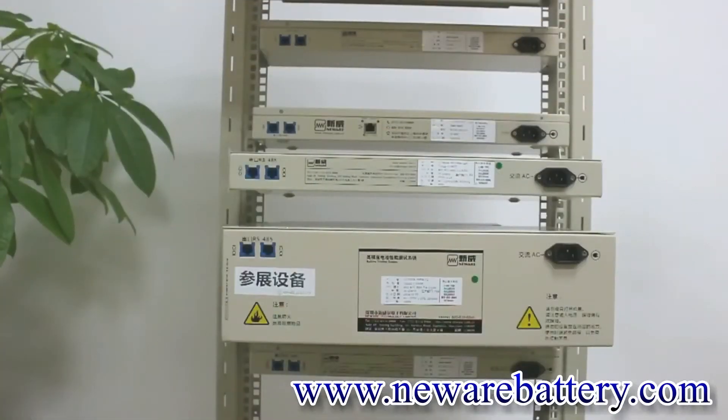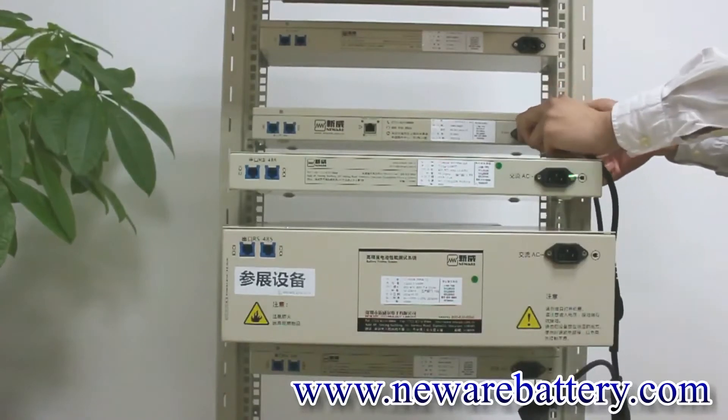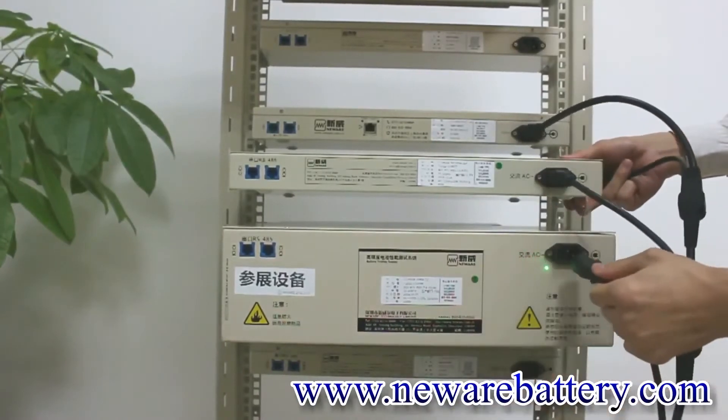Now we are going to connect three different pieces of equipment together. First of all, we are going to use the power cable to connect our MID machine to the 5V 10mA unit and the 5V 6A unit.